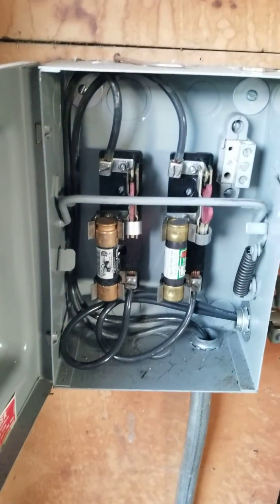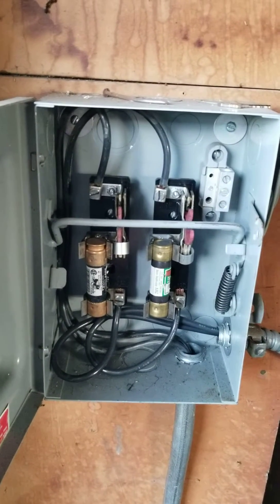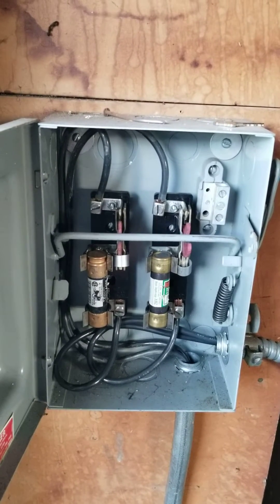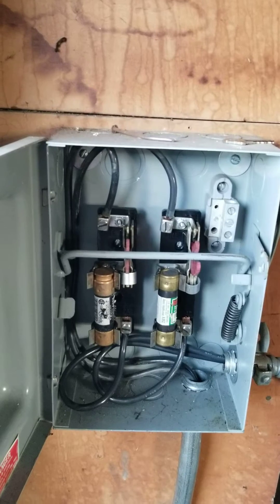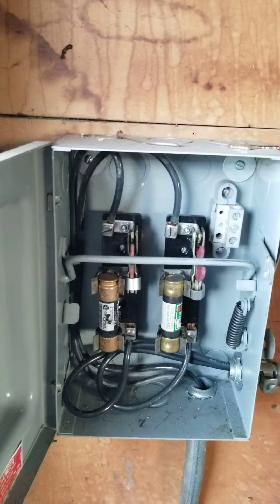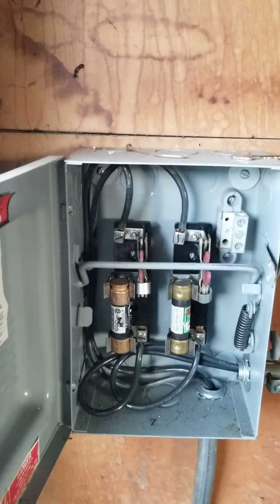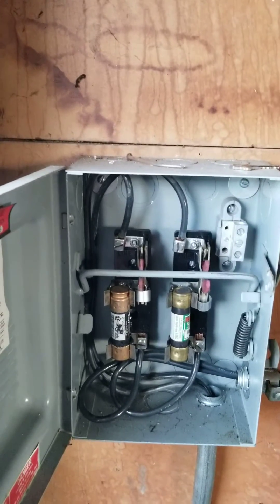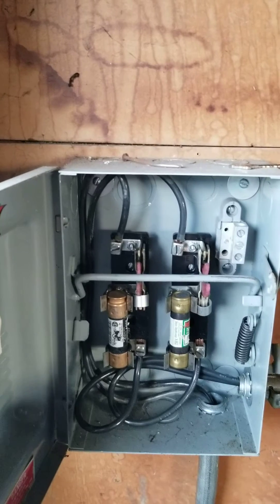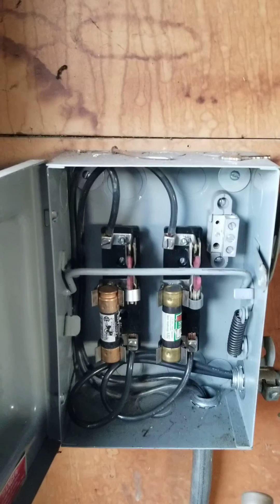So we generally recommend updating them to a newer breaker panel. Newer breaker panels can have things called GFCIs and AFCIs installed — that's ground fault circuit interrupters and arc fault circuit interrupters — but fuse panels don't have the capability of having that type of protection built into them, at least as far as I'm aware.